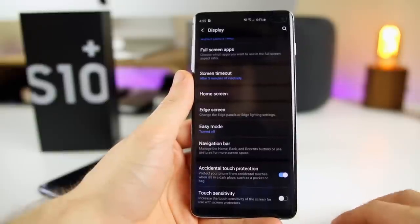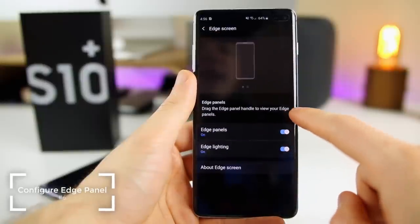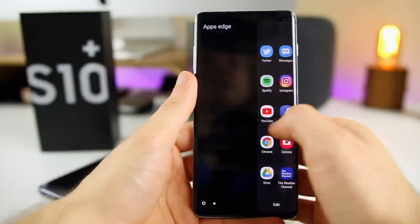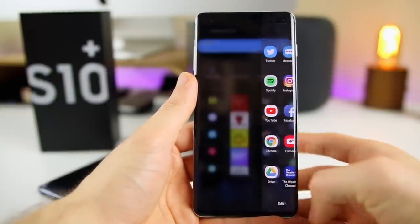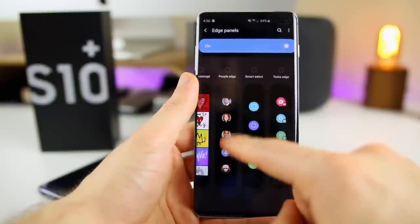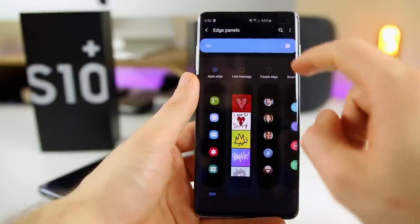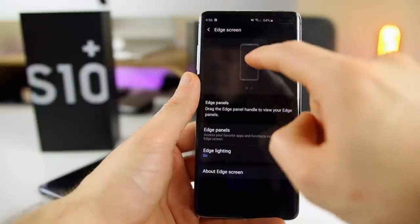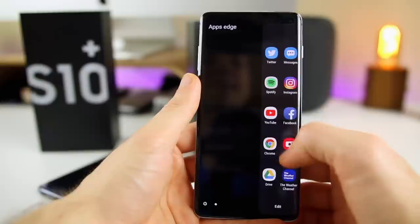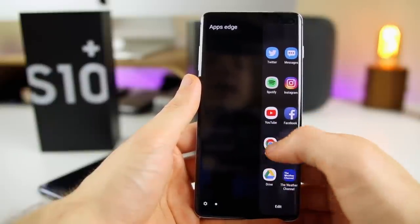While we're back in Display settings, go to Edge Screen to change your edge panel. I have mine set to the Apps Edge. You can easily access it with your thumb — just swipe over. In the settings down there, you can switch between the Apps Edge, Live Message, and People Edge, so you can have quick access to your contacts and other things. I like just having it for apps so I can easily get back to any application I want. You can toggle these to whatever you want and move them around as you please.